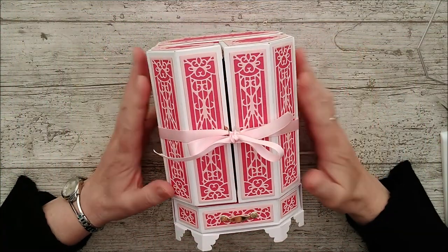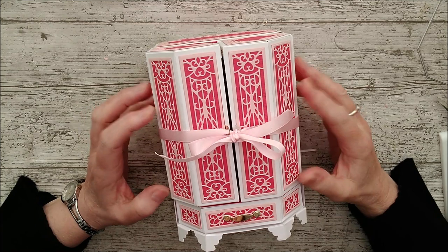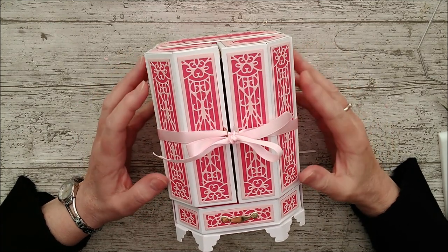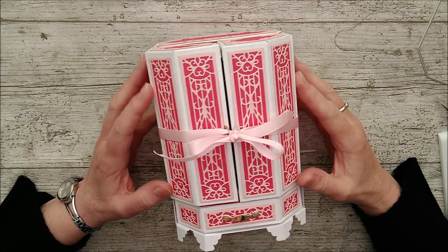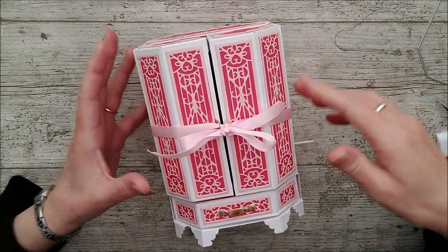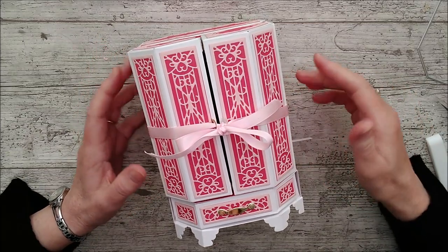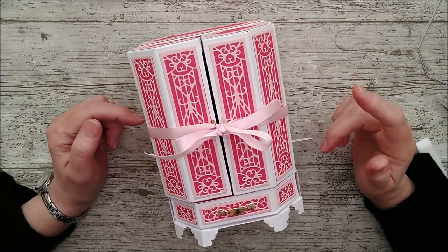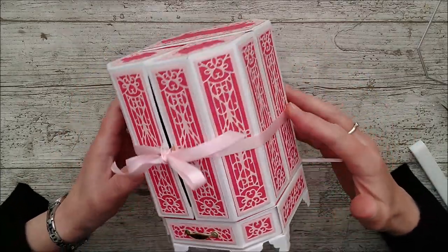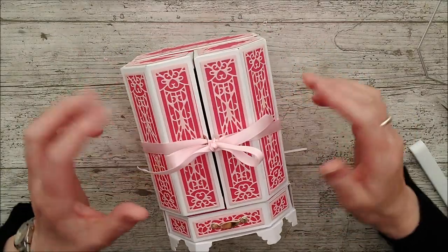Hello, this is Ruth and I'm back again with a second project made with the magical music box die set from Tonic. Now if you haven't already seen where I've made this beautiful music box with a lovely little ballerina inside, you can check out the other video for that and the link will be in the description below, but this is a really beautiful project.